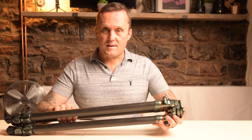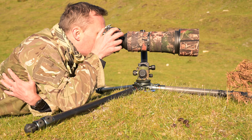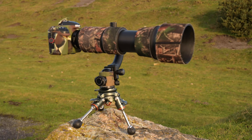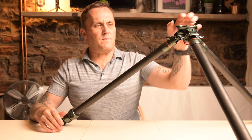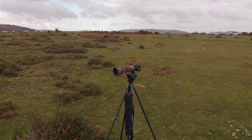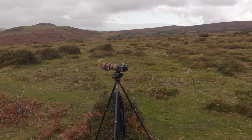In terms of being able to change the spread of the legs, you've got these really simple to use little clips here. You can change the legs to whatever kind of spread you need for the different terrain you might be on. It gives you an incredibly solid base - it's going to take whatever weight of kit you have. I use this quite often with my Manfrotto video head and my 150 to 600mm and it handles it with no problem at all.